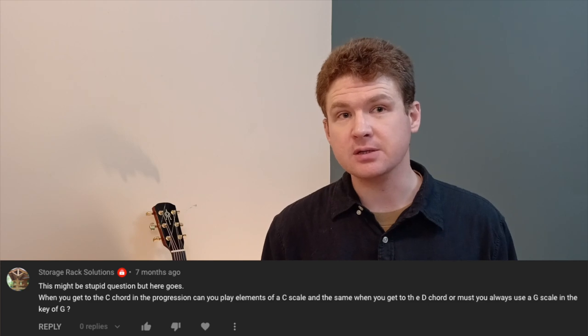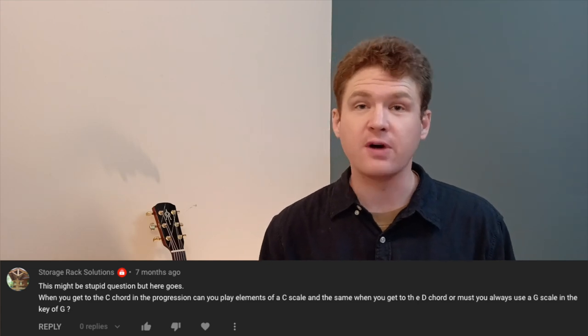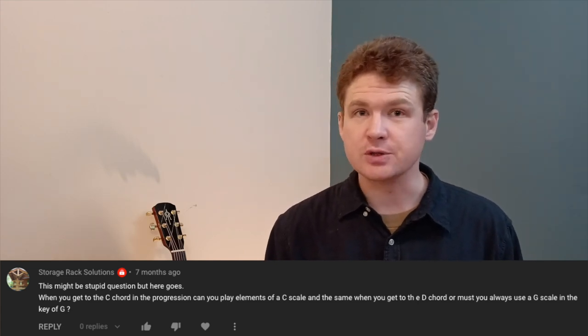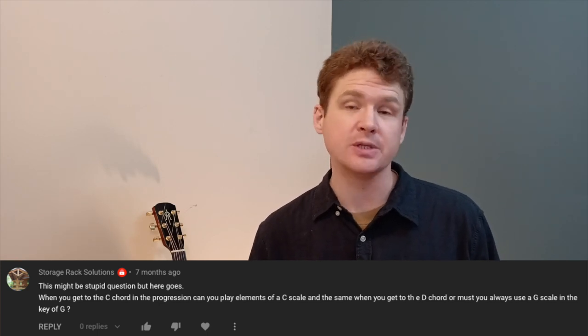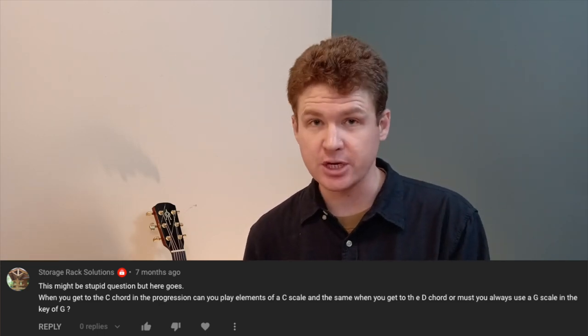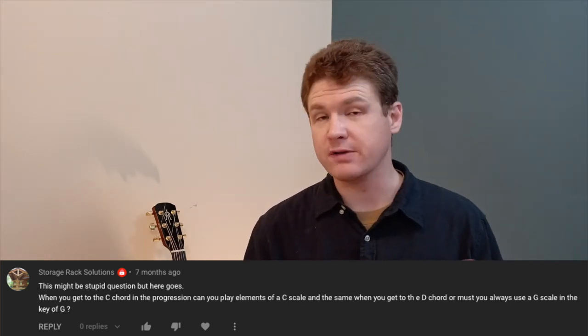Because the C chord shares a lot of tones with the G chord, and same with the D chord — that's the one-four-five chord progression, which is super common in a lot of different styles of music. Because they have so much in common, generally speaking, you can either stick to your G scale shapes or actually change your scale for whatever chord you're on.